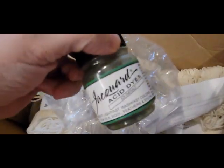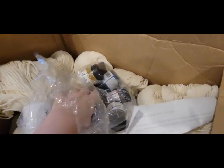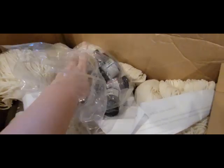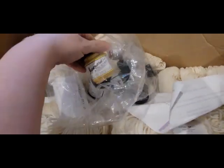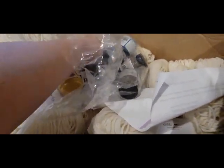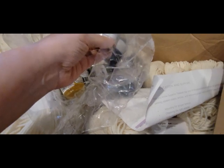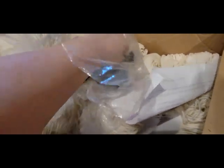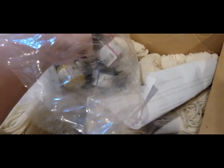I got emerald, purple, yellow, scarlet, turquoise, pink, and jet black.